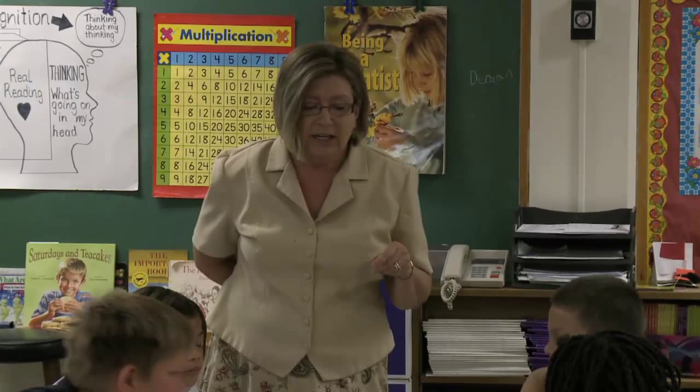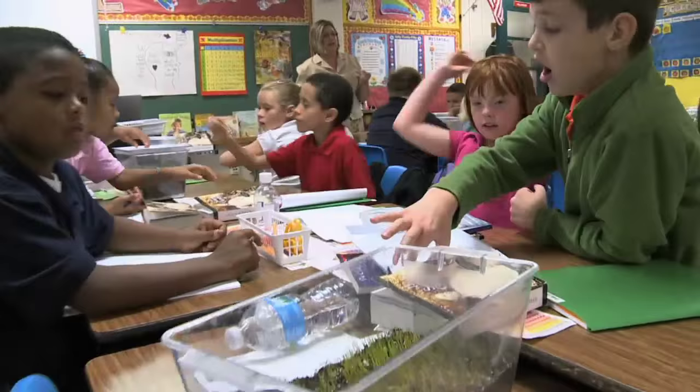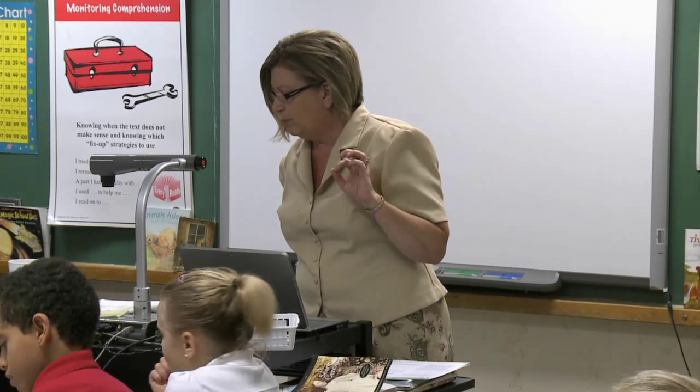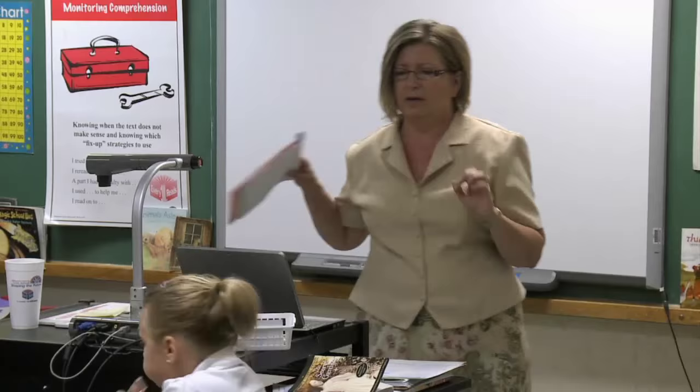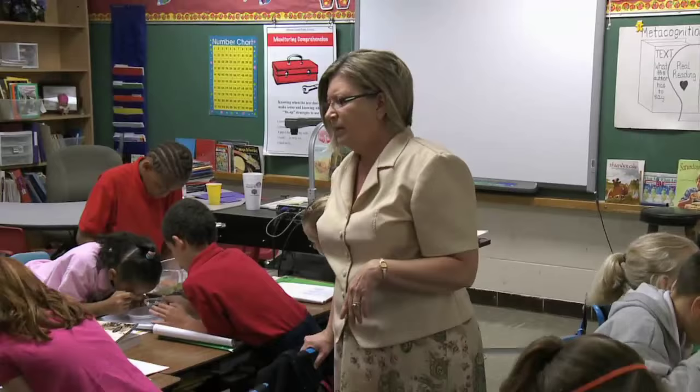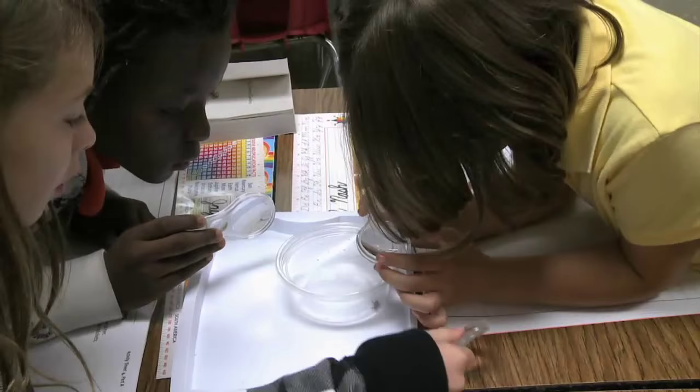You're absolutely right. What I'd like you to do now as a group is take your magnifiers and observe carefully. You're going to do numbers one and two — that means you are going to draw. You're going to observe the crickets in your container, draw a large picture of one of the crickets, then use your chart at the bottom and answer question two: Do you think a cricket is an insect? Why or why not? You're going to have to prove it with your drawing.